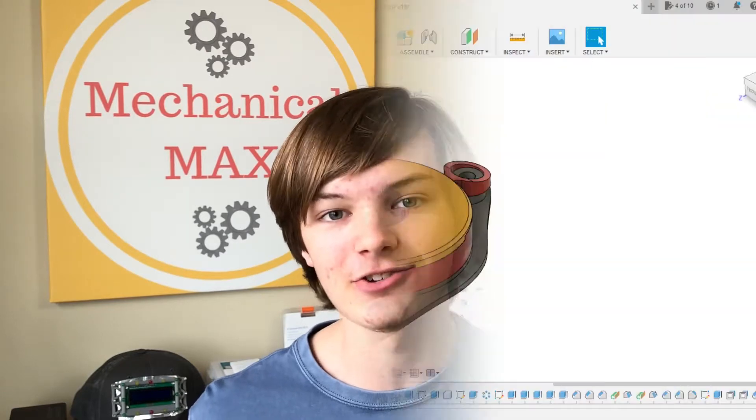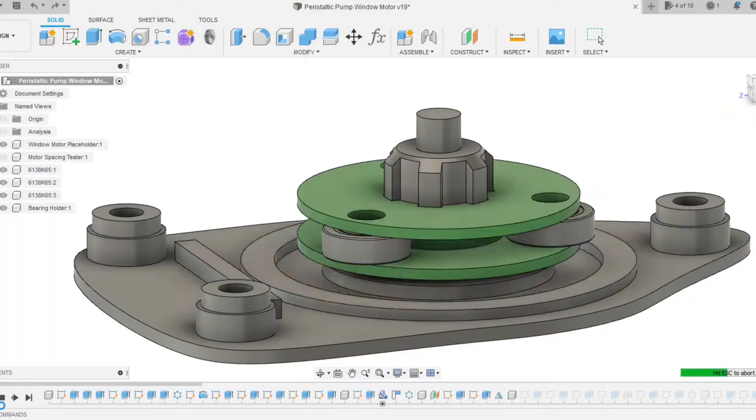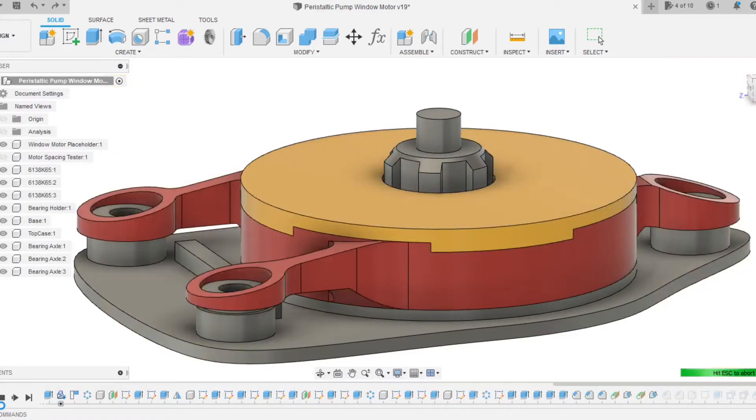Hello everyone! Today I'm going to show you how I make this peristaltic pump for my robotics design and innovation class. Our class's goal is to make a hand sanitizer dispenser, so I chose to 3D print this DIY pump.